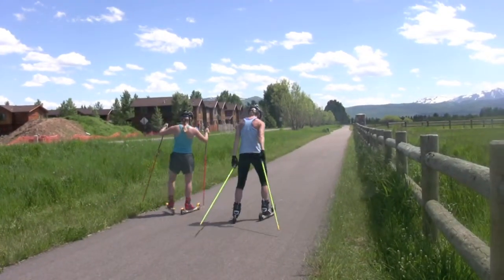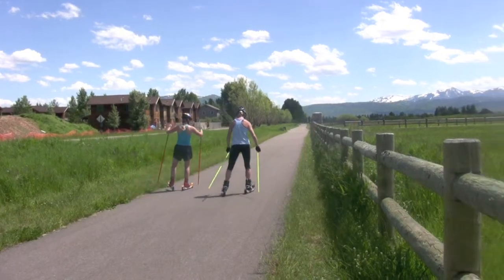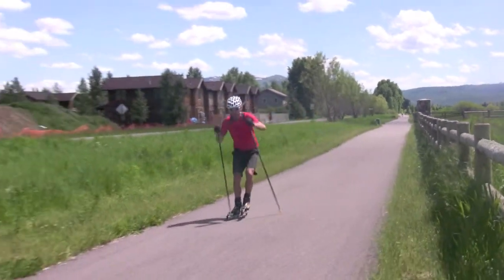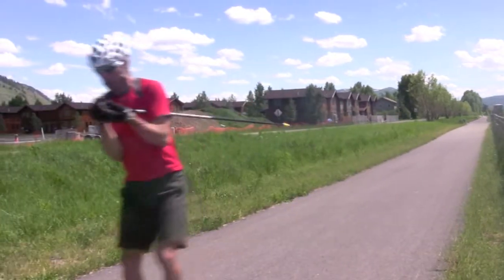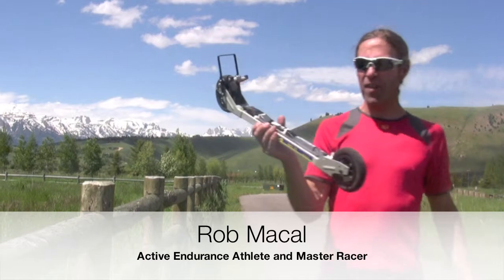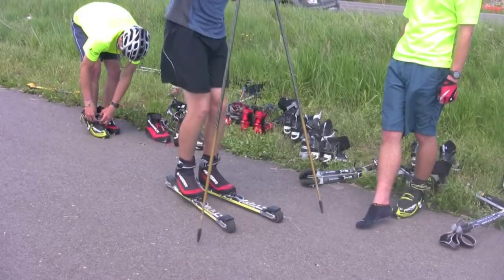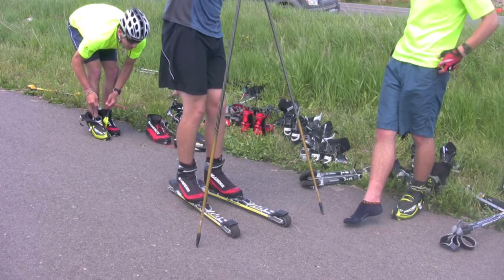One of these testers is a competitive master skier and accomplished endurance athlete, so by no means should the 125s be considered a roller ski just for beginners. I've always really liked the 125 from V2 — it's a super classic ski. It's just got a nice pneumatic wheel, so it just takes the vibration out of the ride.